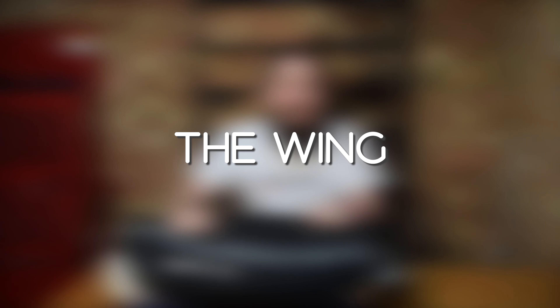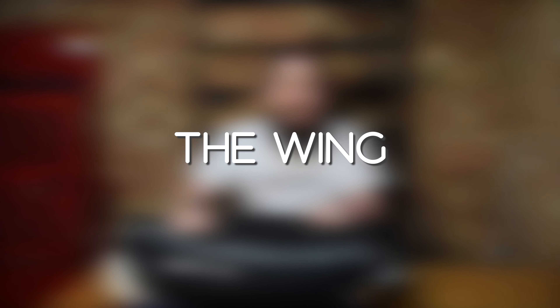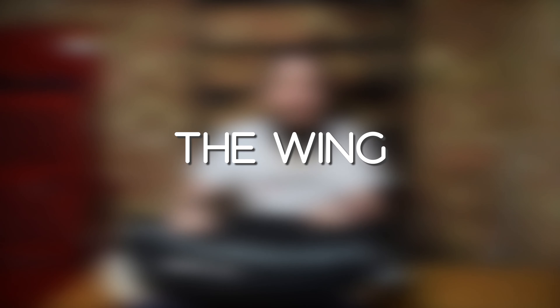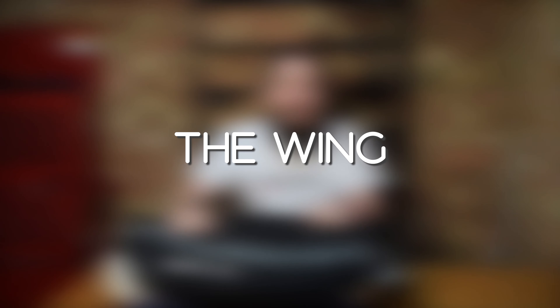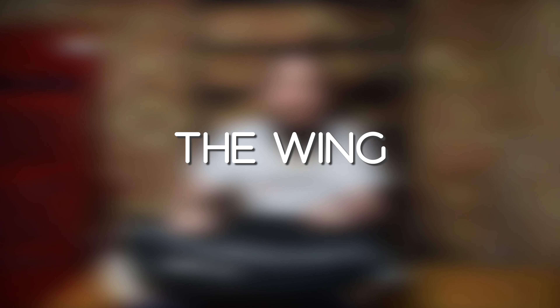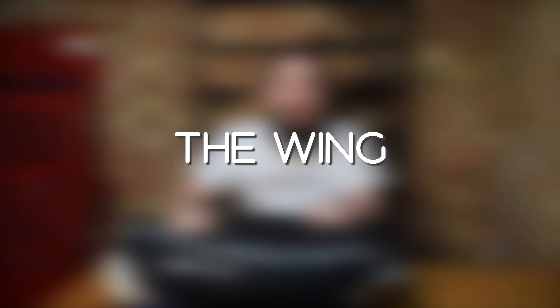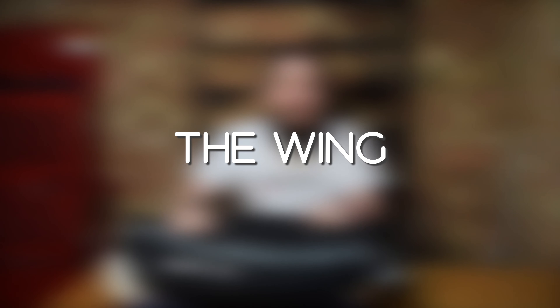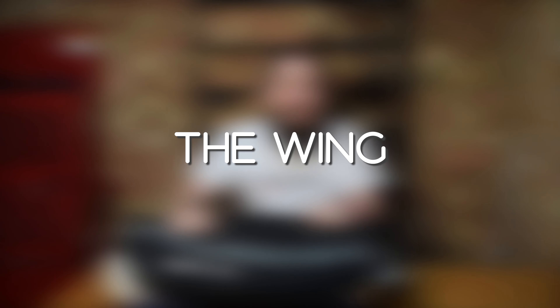On my back plate there are plenty of attachment points. Some divers like to attach bungees there for a DSMB so they can stow it away. You can also attach cam bands on the other side if you want to dive with a small dry suit tank — even just a one-litre pony tucked in there as an independent air source, so you don't have to waste your breathing gas on inflating your dry suit.